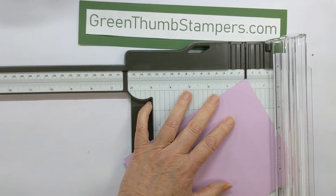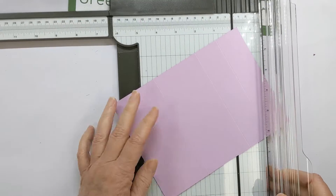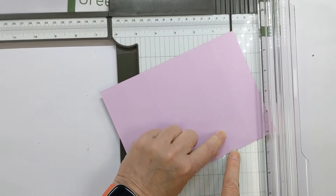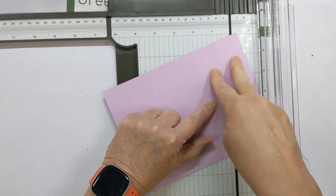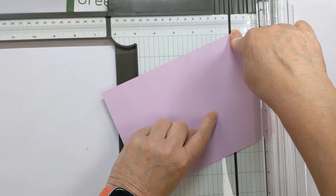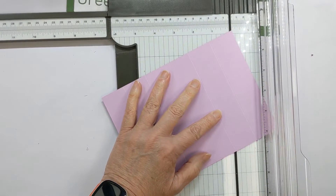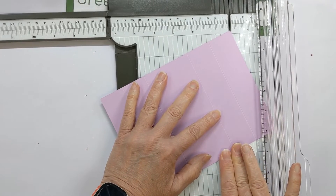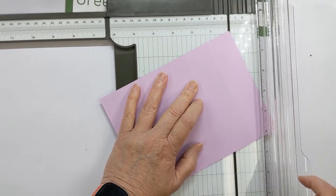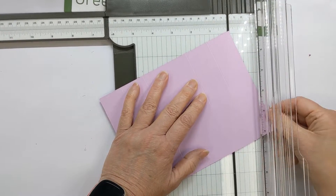Put the cardstock in — make sure it's in view. We're going to go from the top right down to the bottom of these two small panels. We're going to go from the top outer edge down to what we'll call the five inch score line. Line that up in your trimmer and use your scoring blade to score diagonally.